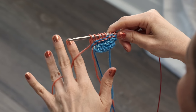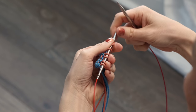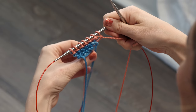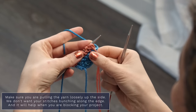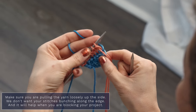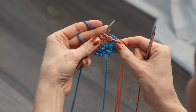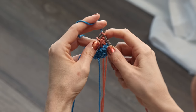We're going to switch back to the first color. To do that, you're going to turn your work and drop the color you're working with, and pick up that original color — for me, that's the blue. What you want to do is just simply pull it loosely up the side. You don't want it too tight because it might pinch up your edge. So keep it nice and loose, and go ahead and just knit away.